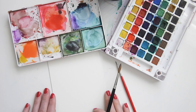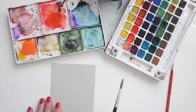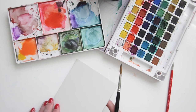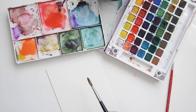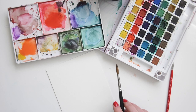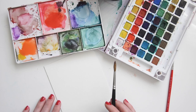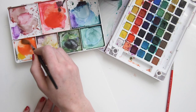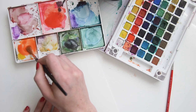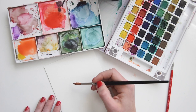I'm using Canson watercolor art board. It's really thick — hot press watercolor paper mounted on museum board. It's really great. If you want more of an organic look with your watercolors, I would recommend getting a rough watercolor or a cold press. And the more pigment you put in that soup, the more vibrant your flowers are going to be. I like them kind of light.